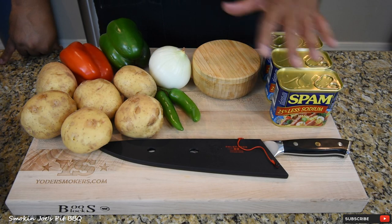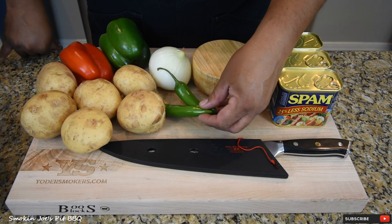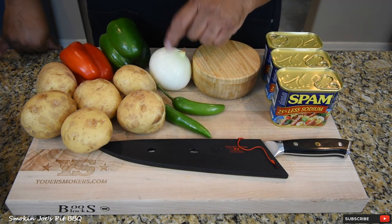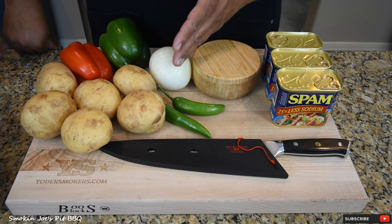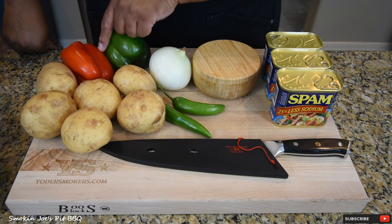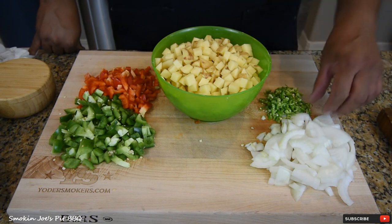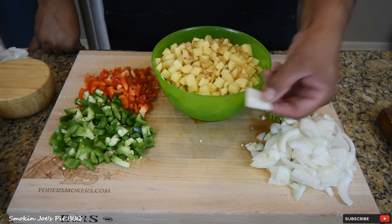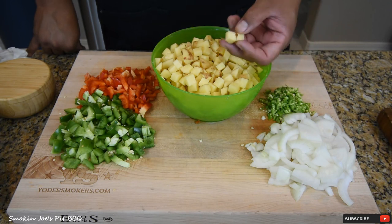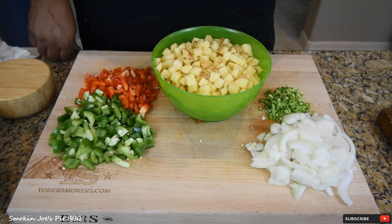I'm going to slice these vegetables up. I'm going to cut the potatoes into half-inch cubes. These serrano peppers I'm going to chop up nice and fine. The onion I'm going to cut into quarter-inch thick rounds and then quarter that as well. The bell peppers I'll cube up about half-inch squares. So I've got our vegetables chopped up — the onions quartered in rings, the serrano peppers finely diced, and the potatoes and bell peppers in half-inch squares.